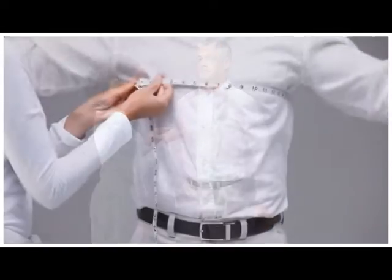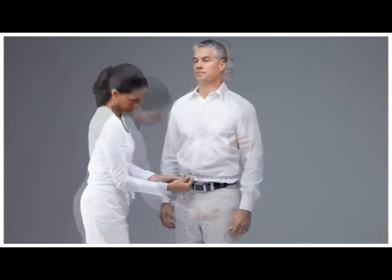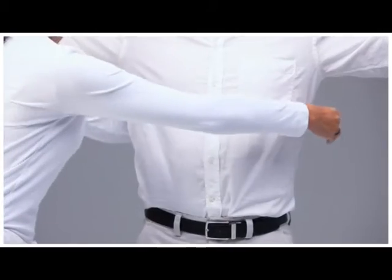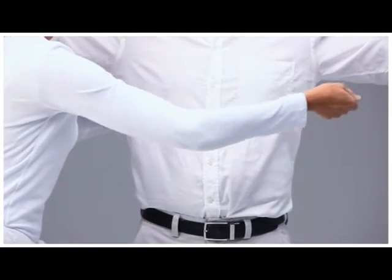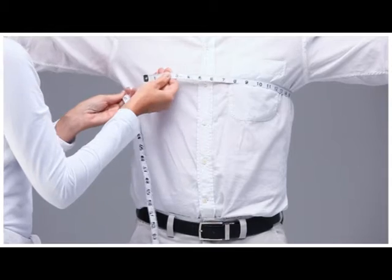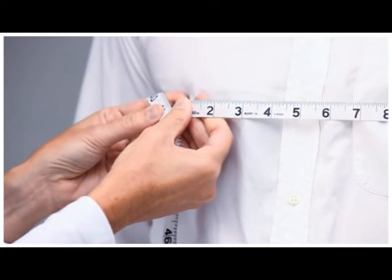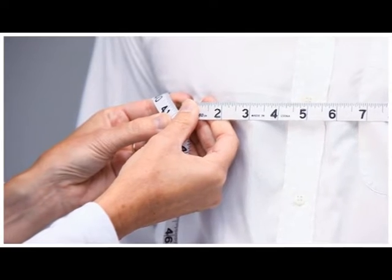The measurements needed are the chest, waist, hips, and length. With your arms raised, have your helper bring the tape around the fullest part of your chest. Lower your arms before taking the measurement. Record the measurement in either inches or centimeters, making note of what you use.